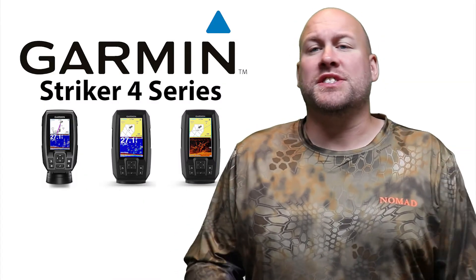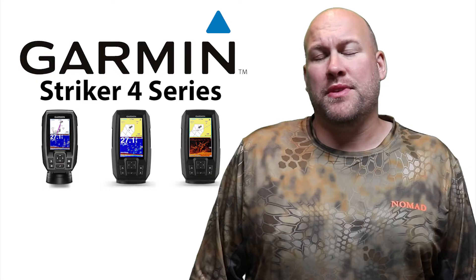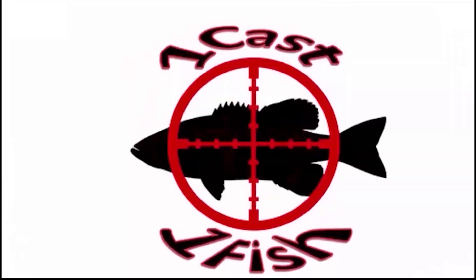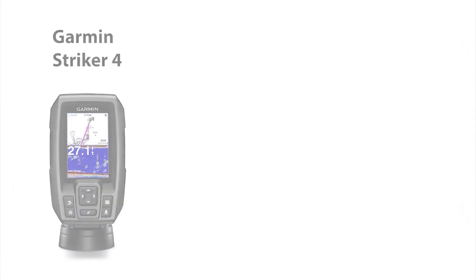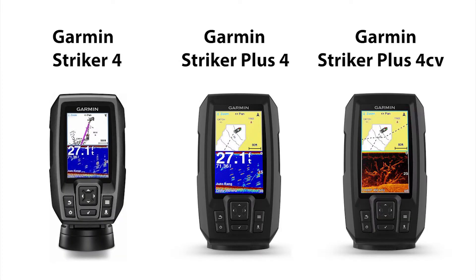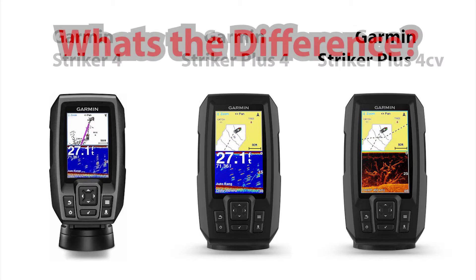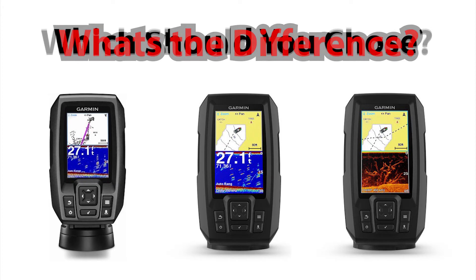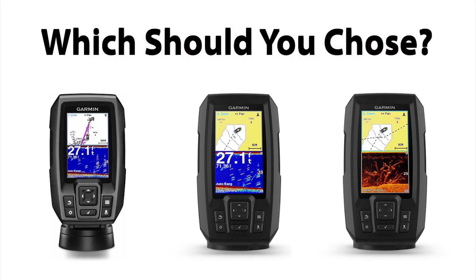Hey everybody, it's OneCastOneFish and today we're going to be talking about the three fish finders in the Garmin Stryker 4 series: the Garmin Stryker 4, the Garmin Stryker Plus 4, and the Garmin Stryker Plus 4CV. We're going to take a look at all the specs and see what makes these three fish finders different, and at the end you should be able to make a more informed decision about what Garmin Stryker 4 fish finder is right for you and your needs.